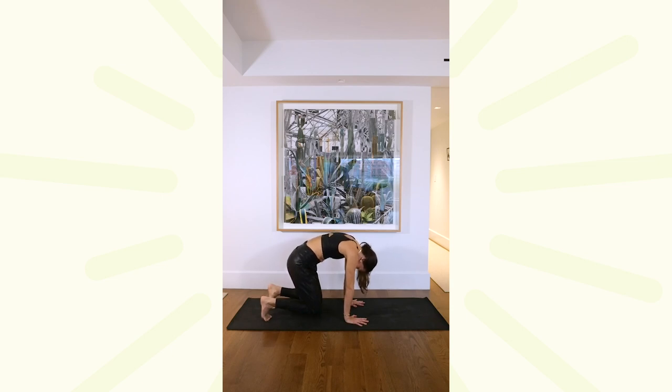Plug that belly in, lift those knees, hovering an inch above the mat, hold for 10, nine, eight, seven, keep your gaze at your knees for six, five, four, three, plug it in for two more inches. Last one, drop it down, untuck those toes. Take that gaze high, release that stomach, exhale, plug everything in, let it go.